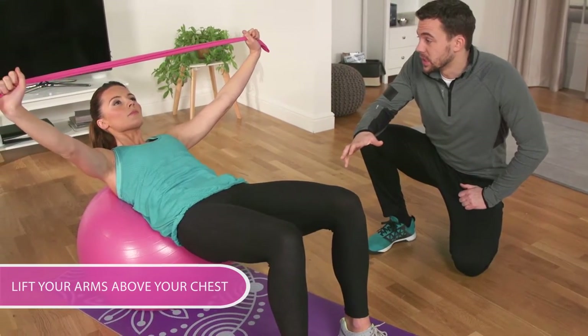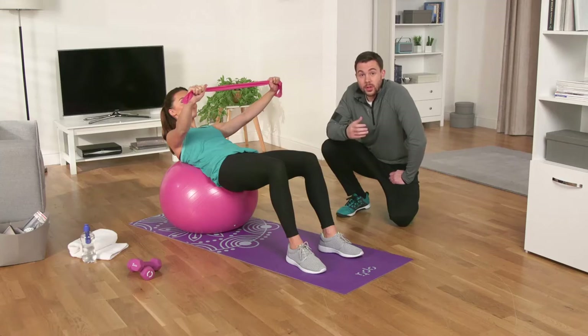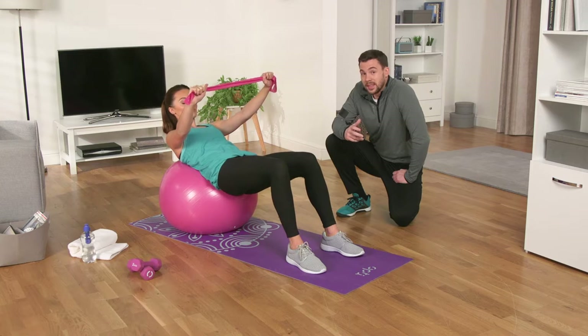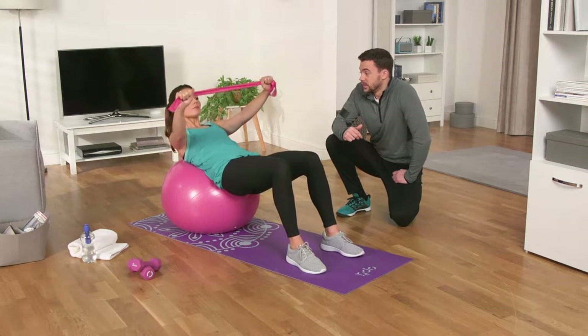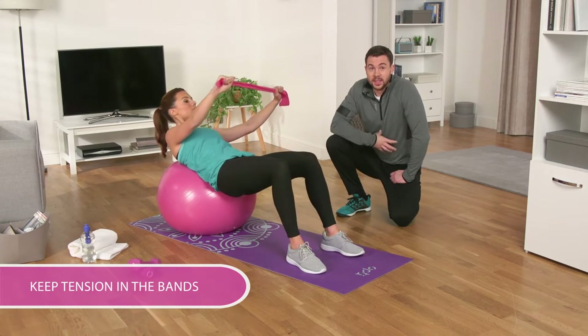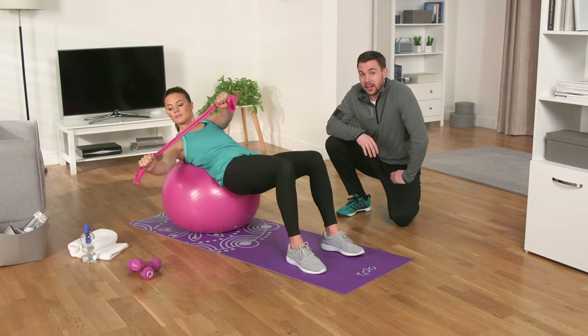Hold that tension — you're doing great. Slowly twist your upper body from left to right, and again left to right, twisting for about a minute or as long as you feel comfortable. Keep the tension in the band, keep your abs tight and your hips raised. Don't slouch.